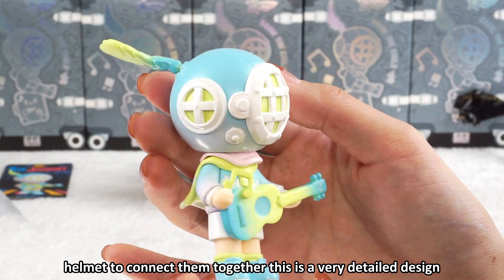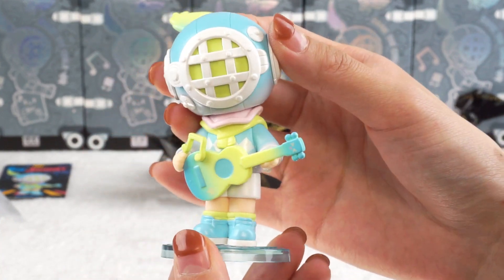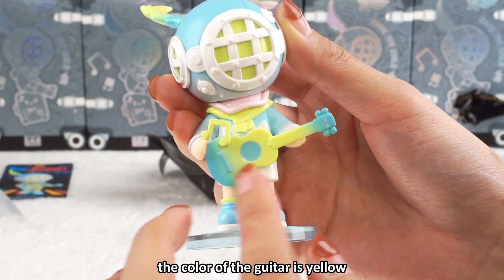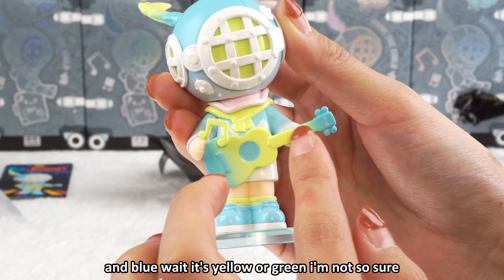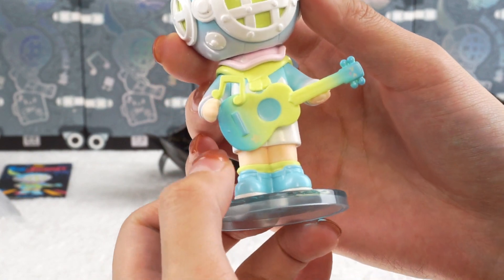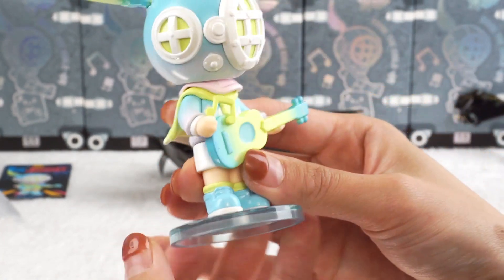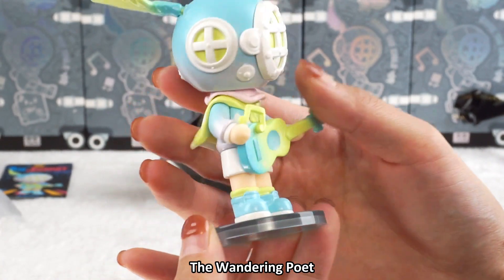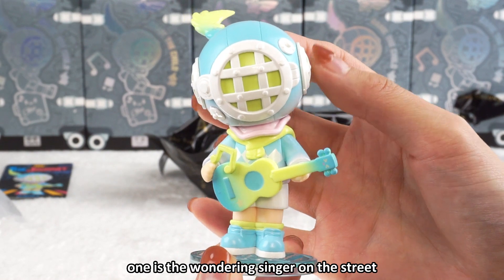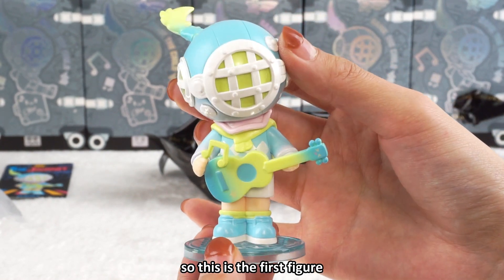I can see many screws to secure the mask and helmet together — a very detailed design. The figure is holding a guitar. The color of the guitar is yellow and blue, and I can see a small star on it. I would say this one is the wandering singer on the street. So this is the first figure.